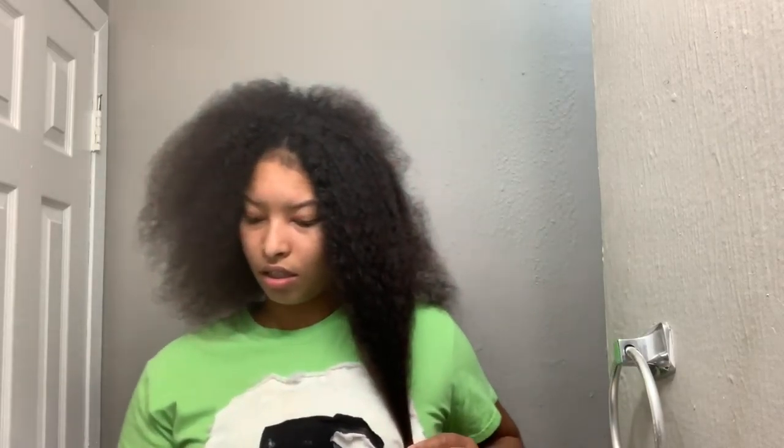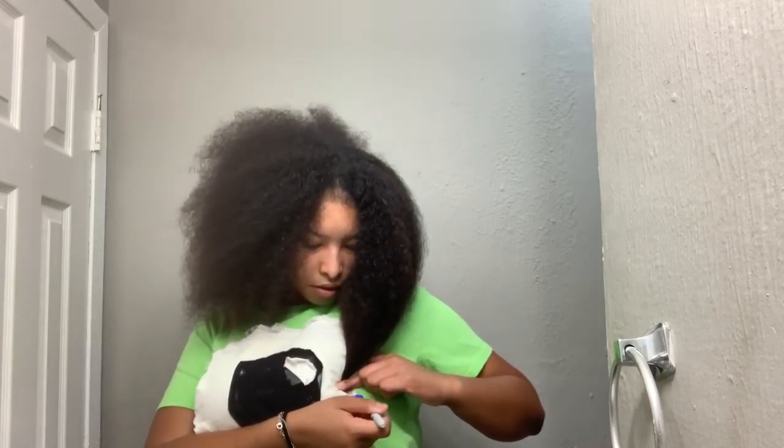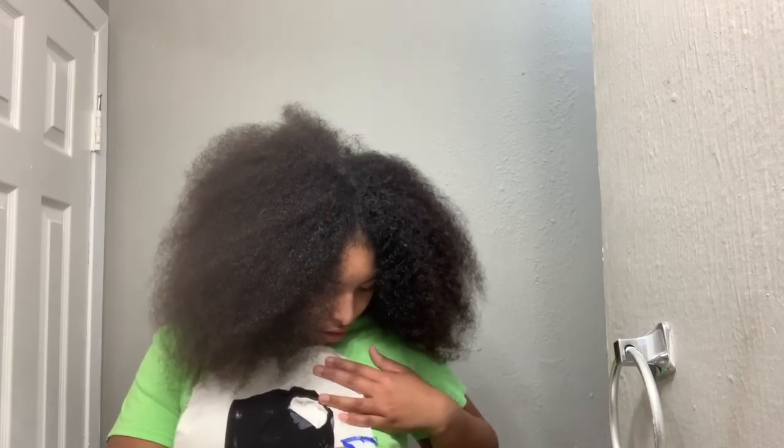So I'm going to measure it. The front of my hair is mid-boom length. I'll mark right there, and this side of my hair is right there too.